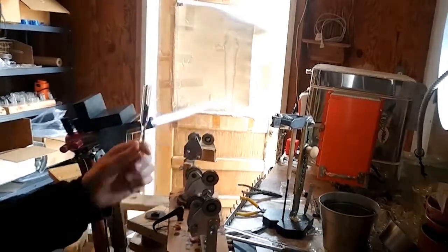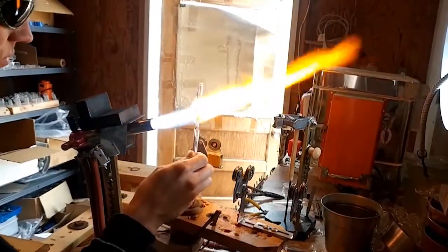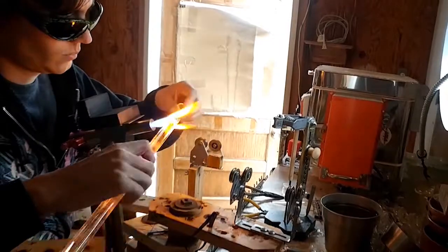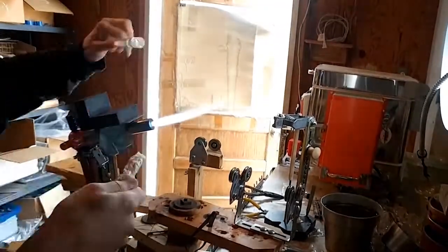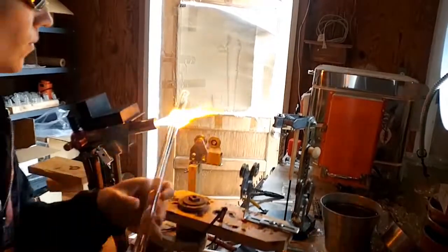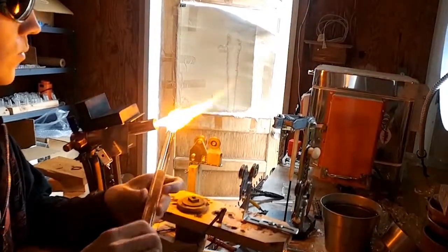For this next one we are doing a similar procedure, except we'll have all the rods bundled together inside that little tube to start out. Using a small handle like that was a bad idea because the heat will just make it floppy, so I needed something big that could take the heat without turning into a noodle.